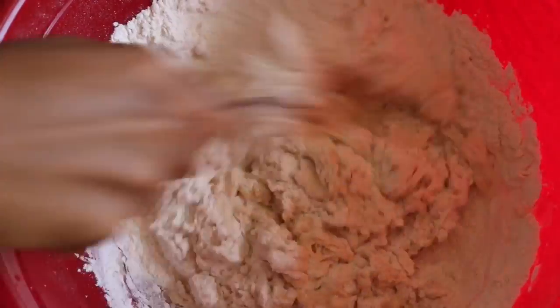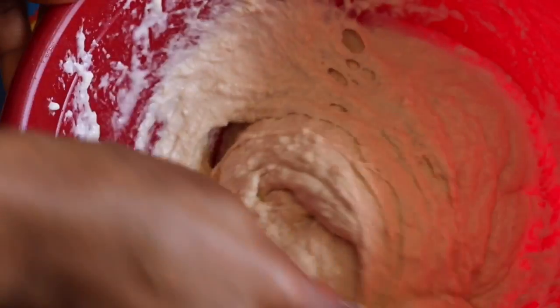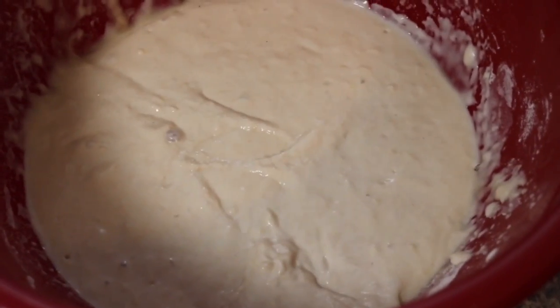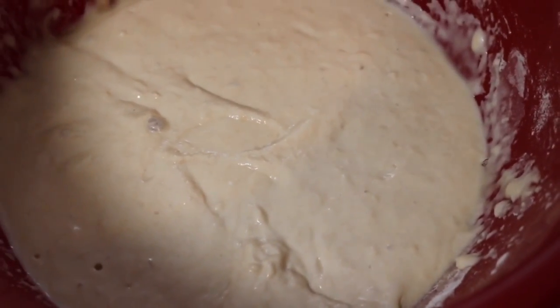After mixing everything together, I will cover the bowl and set it in a warm area for one to two hours. After one to two hours, I am about to start frying the kala. Make sure the oil is hot before frying.